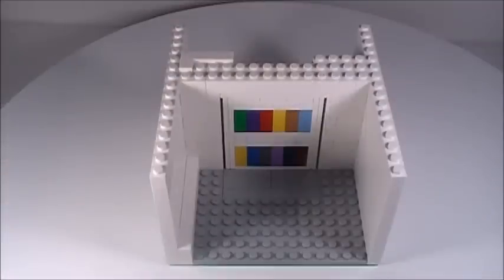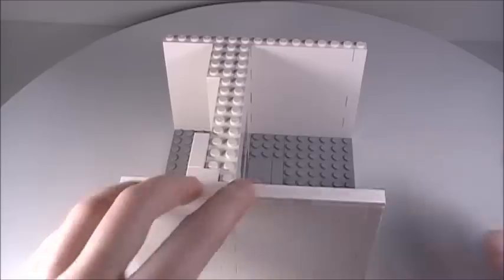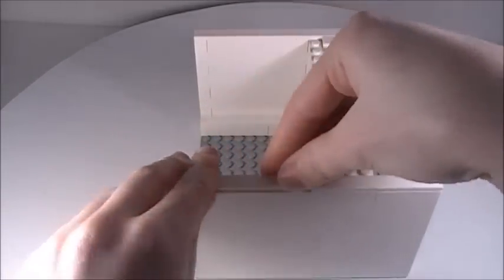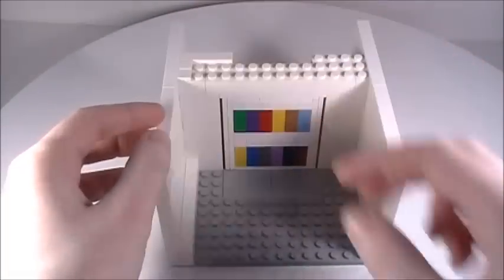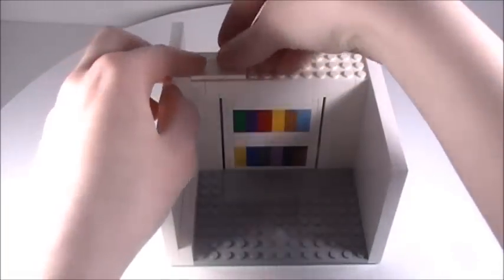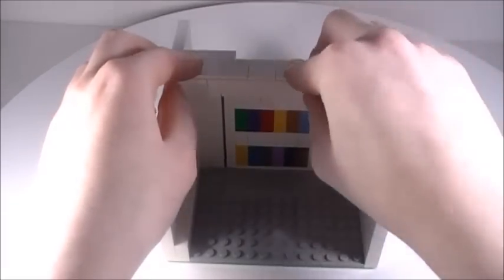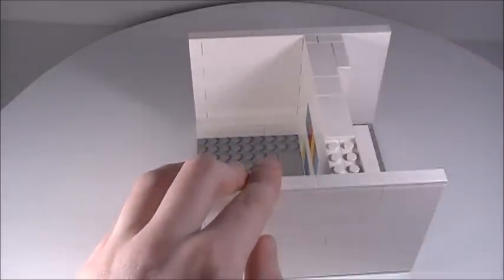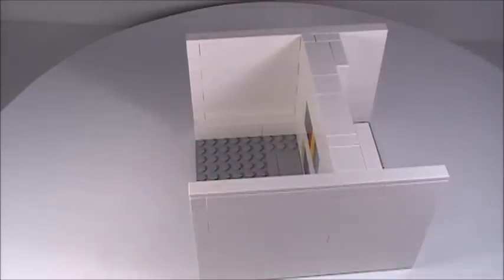Now the only thing left to do is to finish this off with some smooth tiles. Around this side I'm going to place two 1x8 smooth tiles, and two more 1x8 smooth tiles on the other side. Then a 1x1 smooth tile, a 2x4 smooth tile, a 2x2 tile next to that, a 2x4 smooth tile, a 1x4 smooth tile, a 1x2 smooth tile, and finally a 2x2 smooth tile.